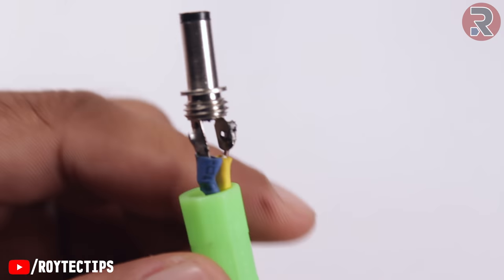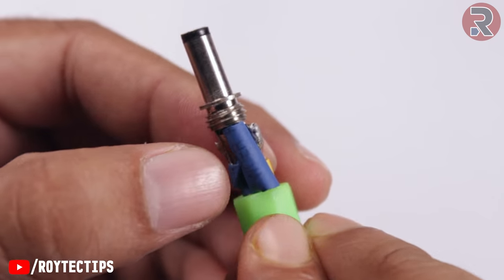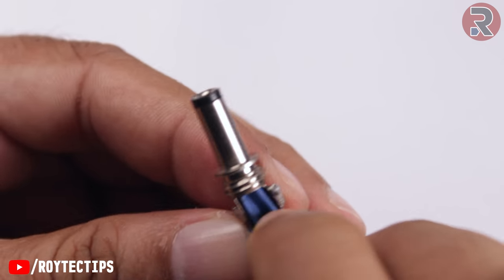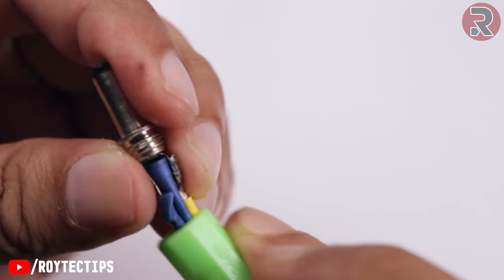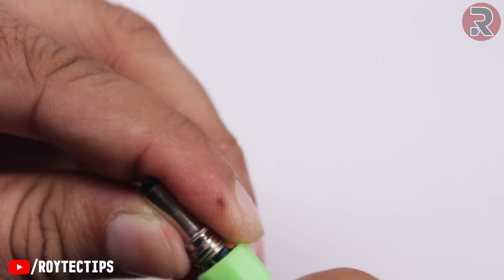So as you see, the soldering is done. Now inserting a little bit of insulator between the negative and positive so there is zero chance of any kind of short circuit. Now close this thing up.